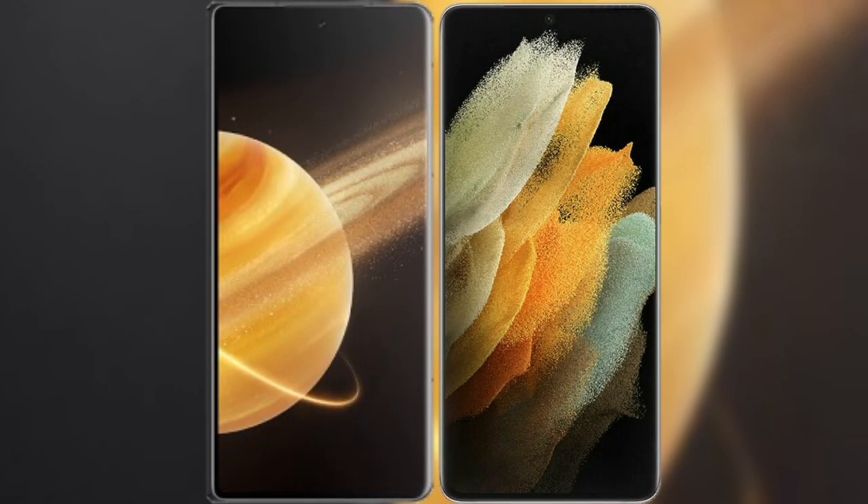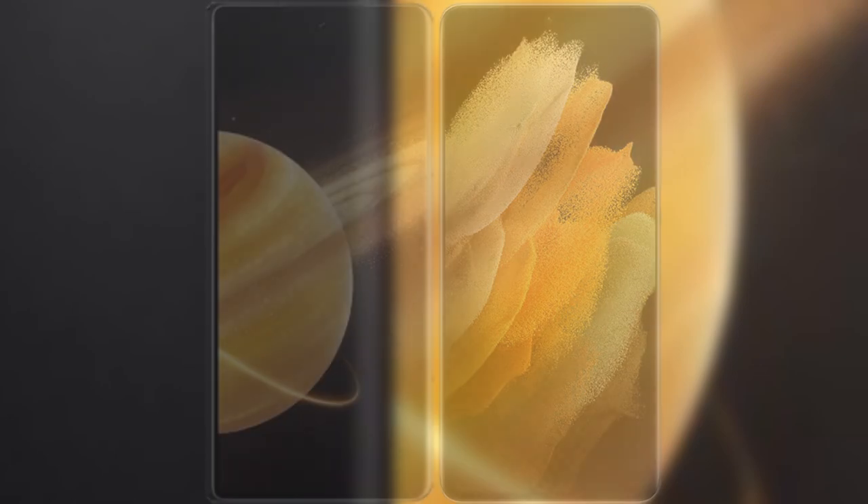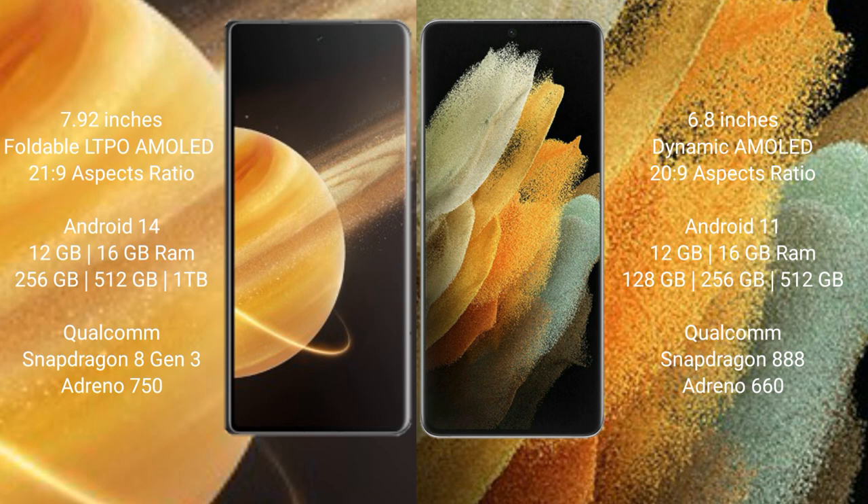I will compare the new Honor Magic V3 with the Samsung Galaxy S21 Ultra. Honor Magic V3 has a 7.92-inch foldable LTPO AMOLED display with a 120Hz refresh rate. Samsung Galaxy S21 Ultra has a 6.8-inch Dynamic AMOLED display with a 120Hz refresh rate.